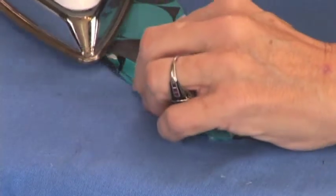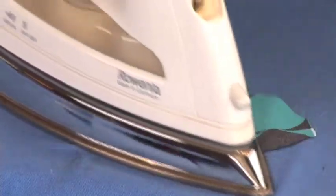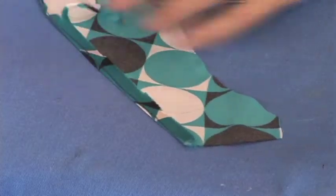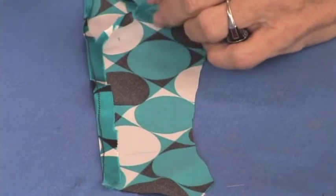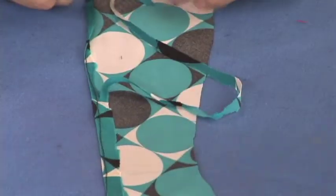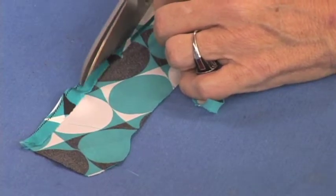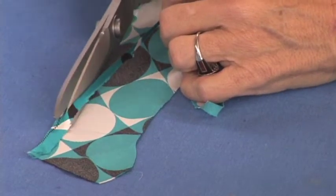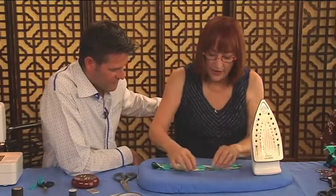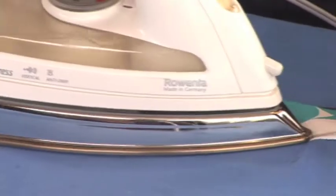Take this and press right along the edge so that the fusible thread melts. Then take and trim close to that stitching line, and then roll it again, enclosing that thread so you don't even see it anymore.